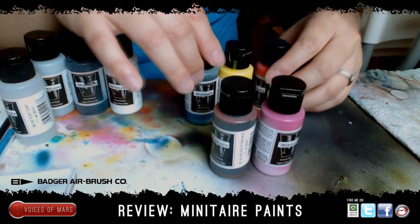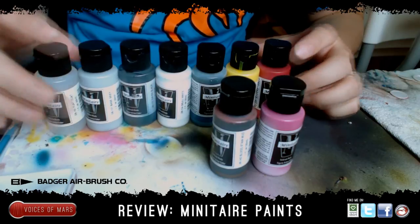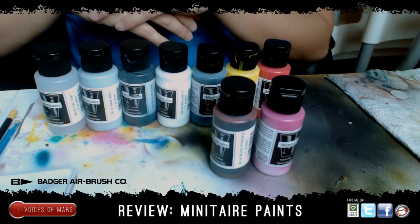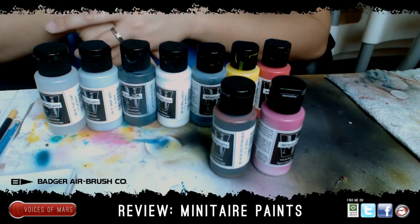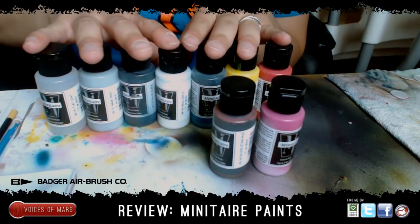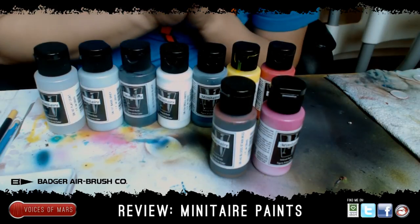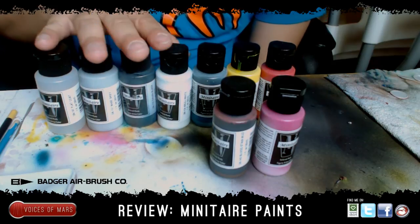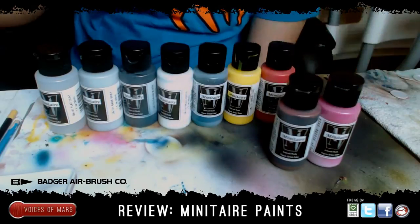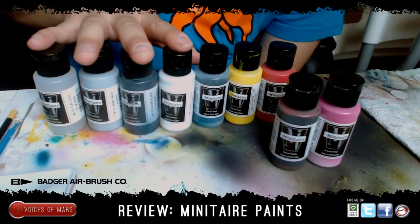Those are my thoughts on the Minotaur paints — I love using them. Thank you again Badger, thank you Ken for sending them to me. Once I start using them even more I can probably do a better review, especially when I have other paints to compare. But so far, budget-wise, these are one of the cheapest airbrush paints on the market right now. If you want to use a coupon code from webairbrushes.com, use 'consortium' to get 40% off. This is Mars — I'll talk to you again later.